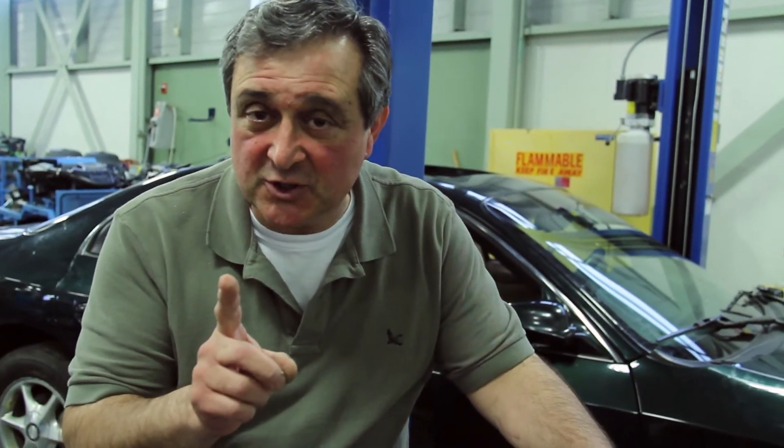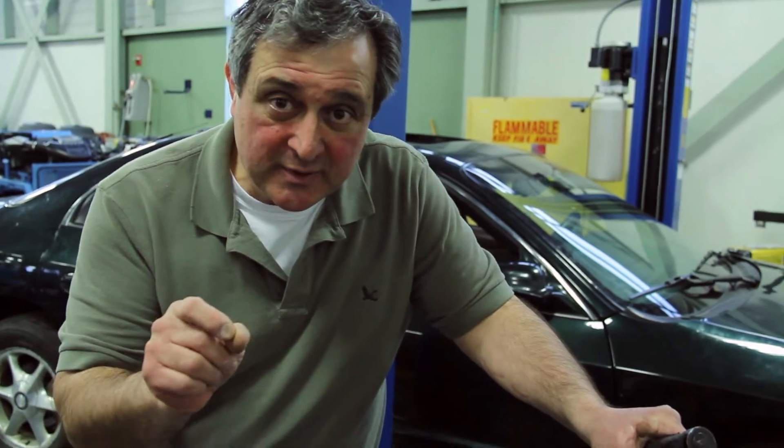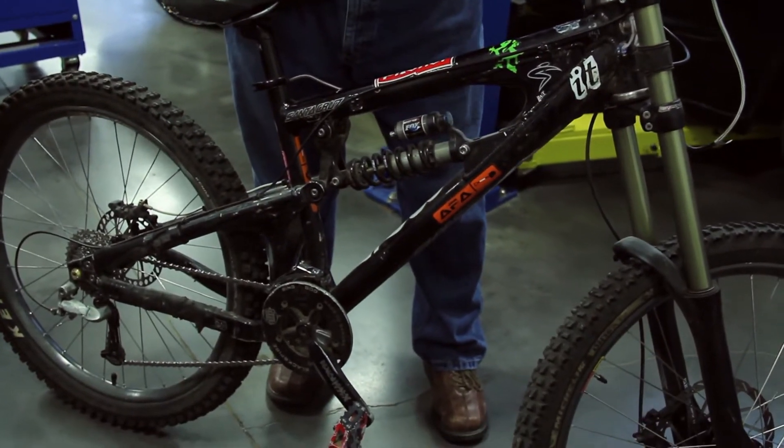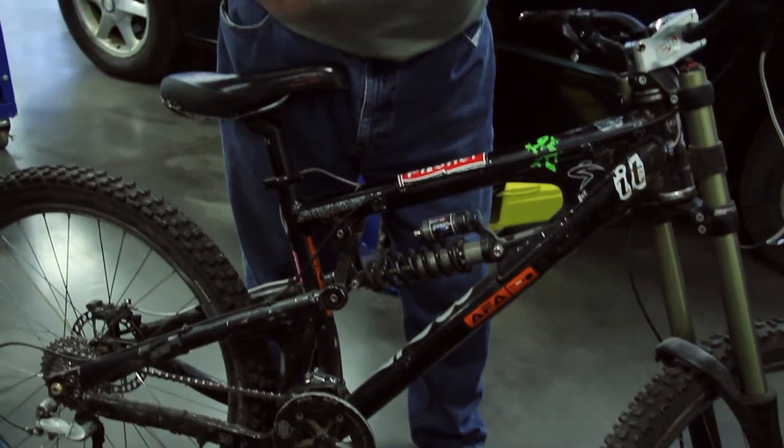And here's what happens in your car. When you hit a bump, it stops bouncing immediately. When your shocks that dampen that effect stop working, the car bounces down the road for a very long time. And that's how you know your shocks aren't working.